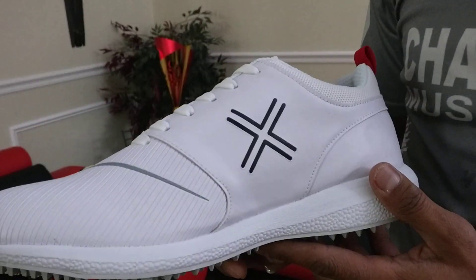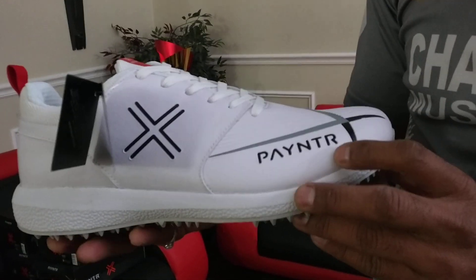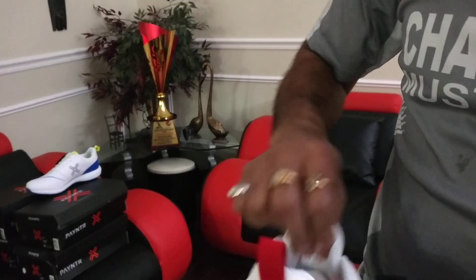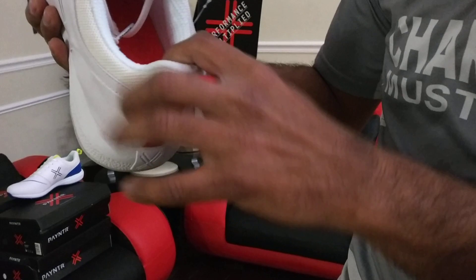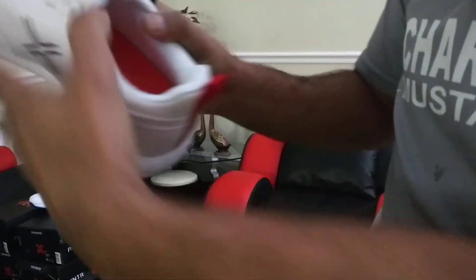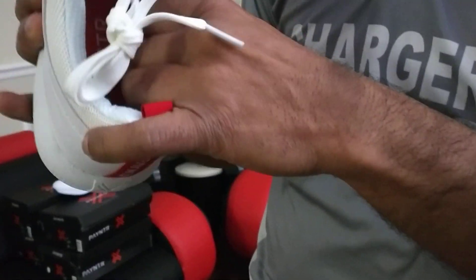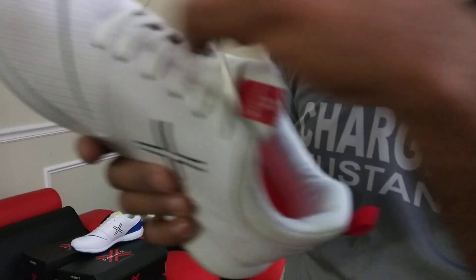The aesthetic on this product is phenomenal — this looks fantastic. Payntr branding going out there as well, the logo. And if we look at the inside, they have this honeycomb insole which is padded, giving your feet great comfort while running.